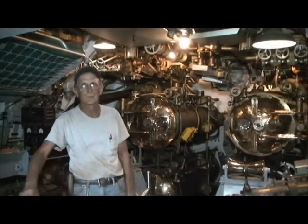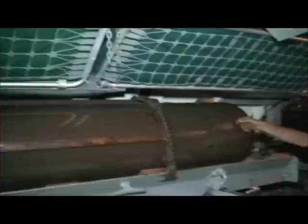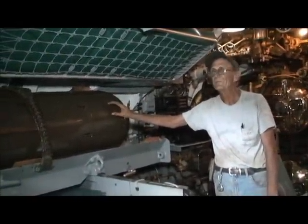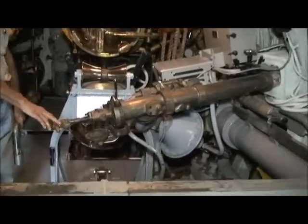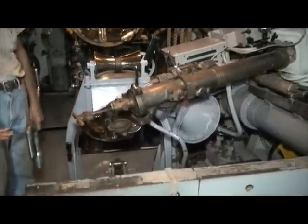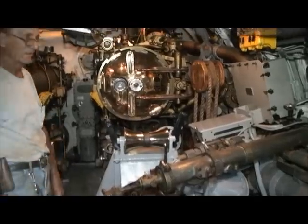This is the after torpedo room — four torpedo tubes back here, six reloads, and 14 bunks. These torpedoes are Mark 27 electric homing torpedoes. They came out in 1944 and the drum carried them on the last patrol. Any time you fired at a ship, you were pursued. I can't remember a time we fired at something and the escorts didn't come at us — they sounded just like a freight train coming over; you could hear them coming. They were going at high speed really revving up. This thing here is a signal ejector — you'd shoot flares with it. Used mainly on training exercises — when working with another ship, you'd fire a flare to let them know you're coming to the surface or that you sank something.